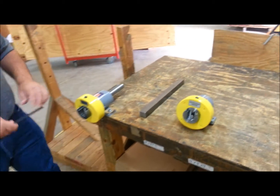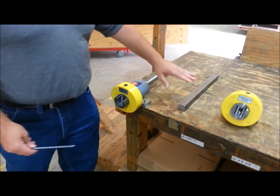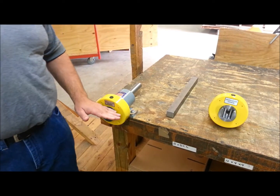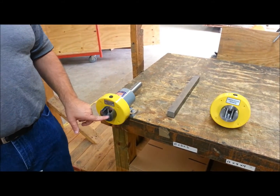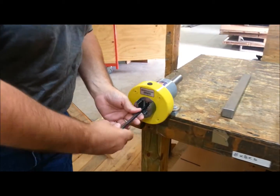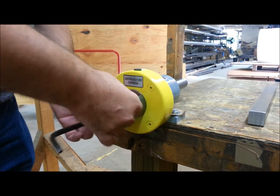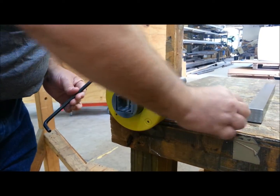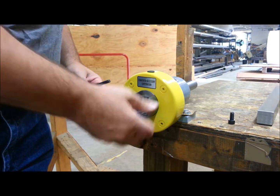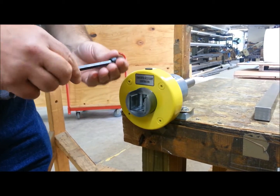Another nice feature of this safety chuck is that it does have inserts. Normally the shaft would be hardened — the air shaft journal extension or the shaft going into here would be hardened. We do not harden the inserts, so this would be the wear item. And over time, if it wears, it's a very easy replacement. All you do is remove one screw, that comes out, and this whole insert slides out. And then you can just replace it and slide the new one in.